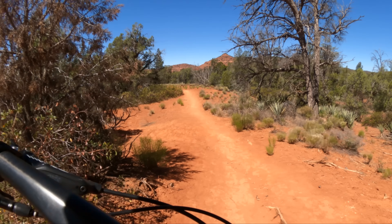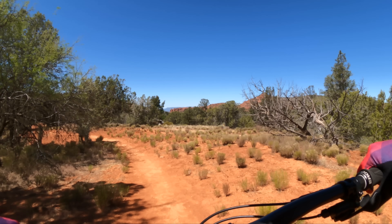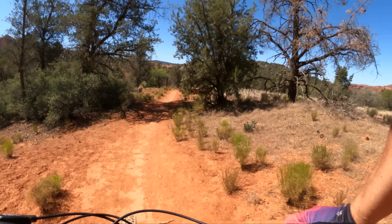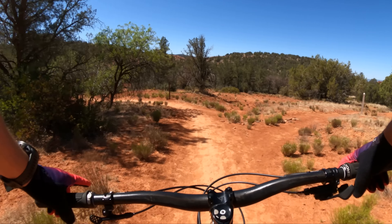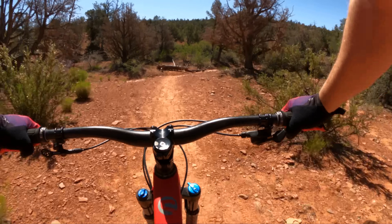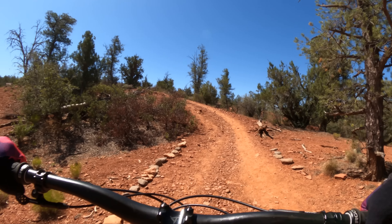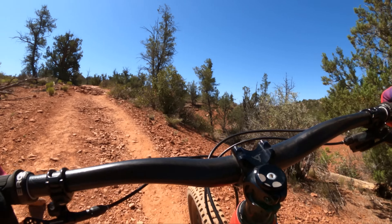I'm not very hard on wheels — I don't break wheels, I don't break spokes. The Hunt Trail Wides are pretty soft and I dent those rims quite a bit, but I haven't pinch flatted in like two years. I'm pretty smooth on my bike, so I haven't tested these like a 300-pound football player would, but I completely trust these rims.